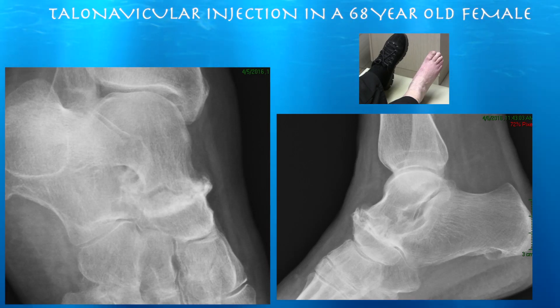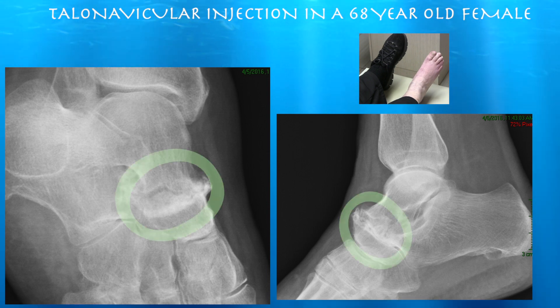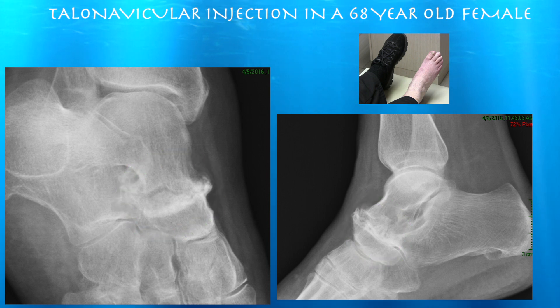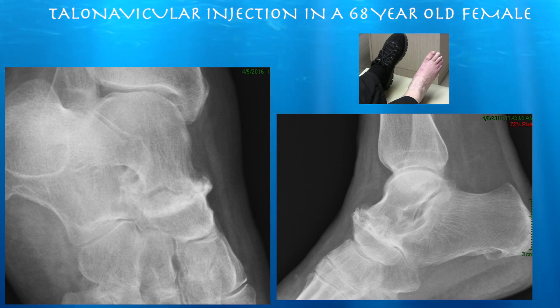68-year-old female presenting with significant pain in the right foot. She has severe osteoarthritis of the talonavicular articulation, almost a bony fusion of those two bones. She's never had any injections there. I'm going to go ahead and inject with a little bit of cortisone — maybe it'll quiet it down. Another orthopedist has recommended she get a surgical fusion of that joint.